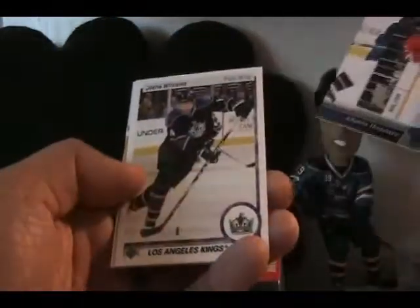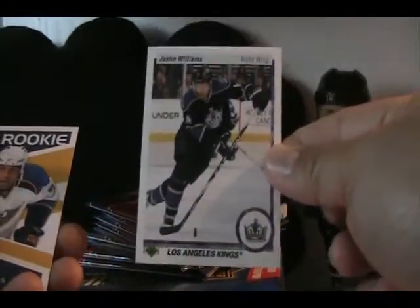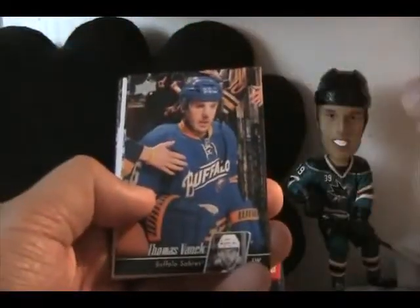I think buying 2010-11 products is pretty safe because of just the cool stuff you can pull. We have a retro card of Justin Williams — Upper Deck had retro cards this year — and a Victory rookie of Ryan Reeves, and a base card. There are 12 packs in this box, so quite a few packs. I'm looking for two Young Guns, hopefully not a PyArvy, but I'm really looking for a Tyler Sagan rookie. Todd White Victory card and then base.